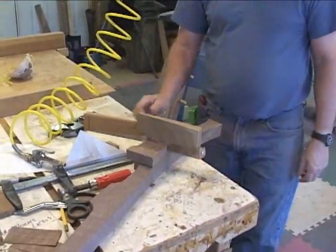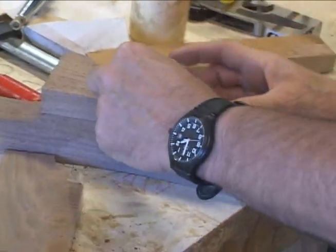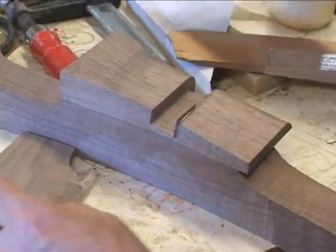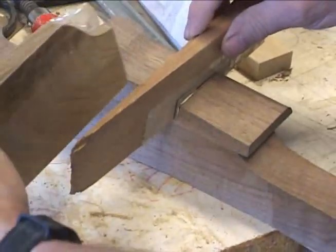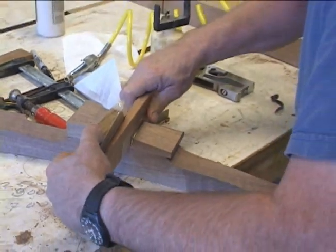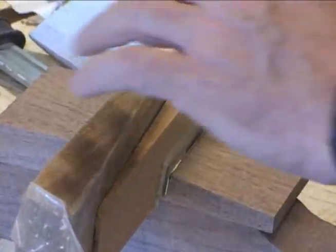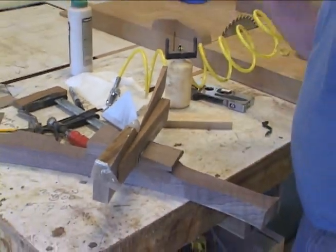Put two edges like so, and we can pack that thing in there. Put one edge in, and put the second edge in.